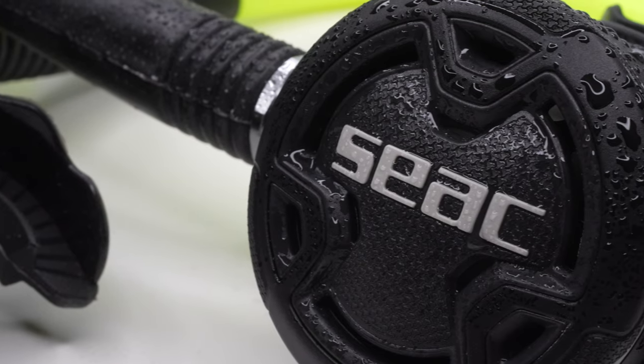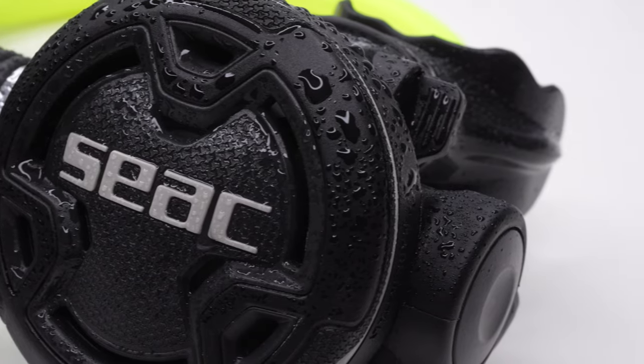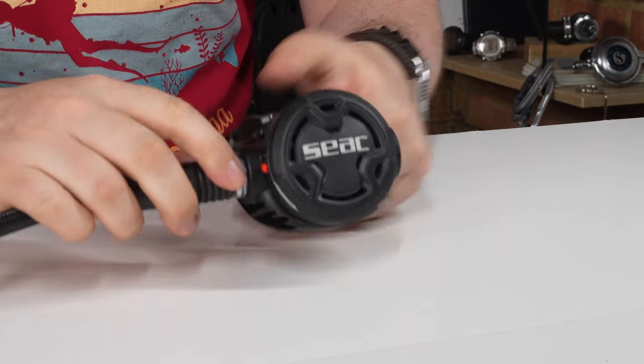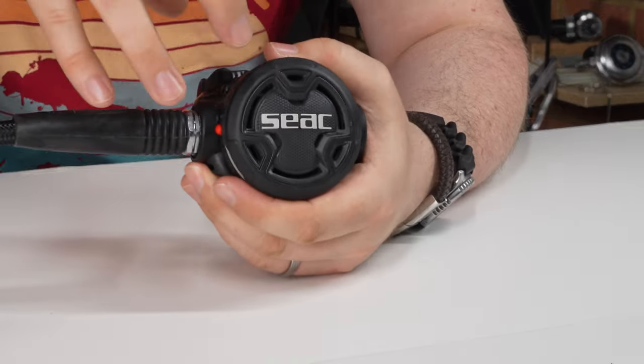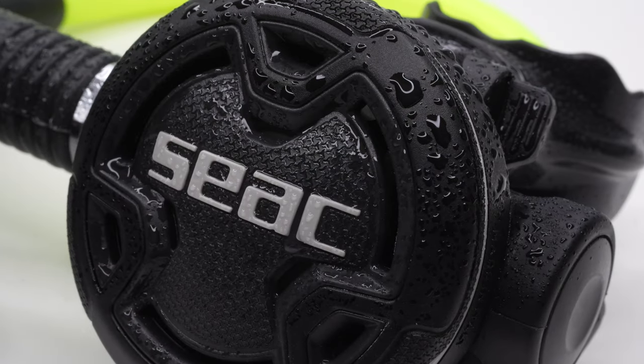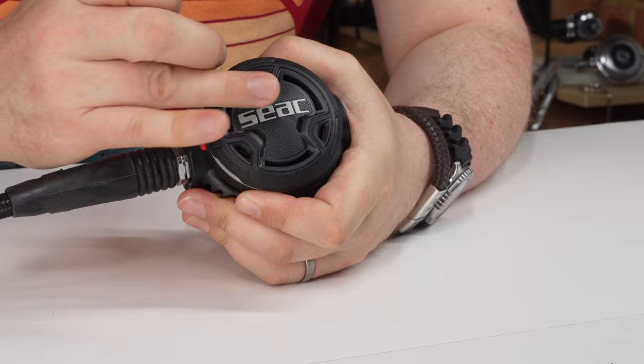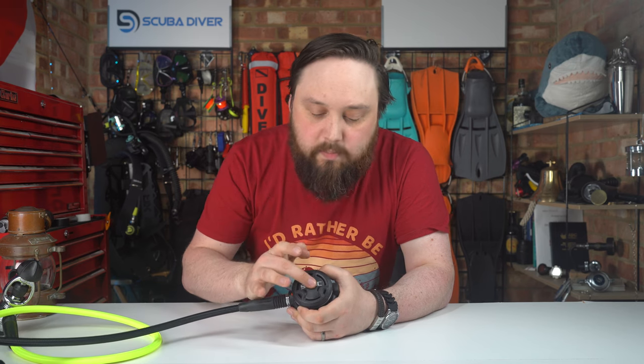Looking at the primary second stage — the hose comes in on the right-hand side, traditional second stage design. On the front cover there's a really nice textured purge button, and most of the front face is that purge button, so even if you've got gloves you'll easily find it.